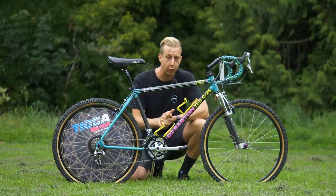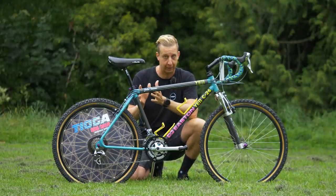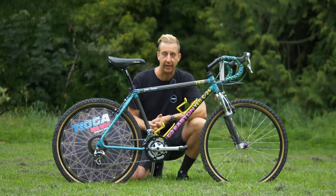Some people might wonder why he was using drops, but it's essentially because he was a professional road racer alongside being a mountain biker, and he wanted to keep the same position between bikes to maintain consistency with his training and handling.